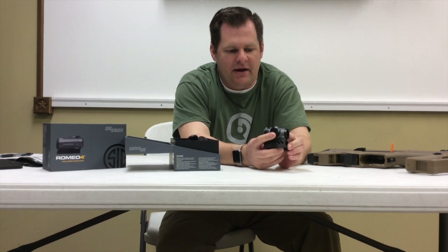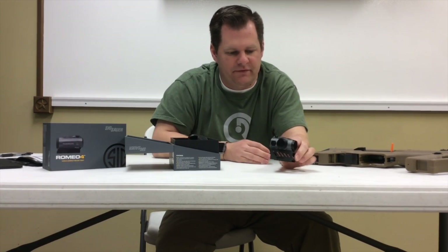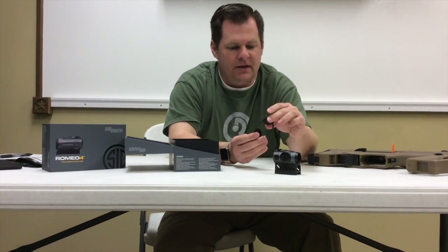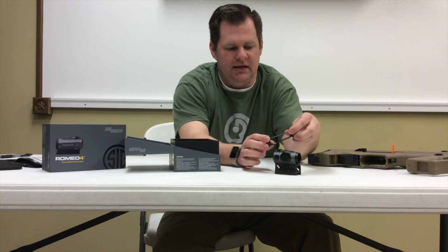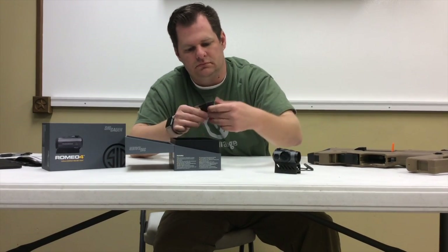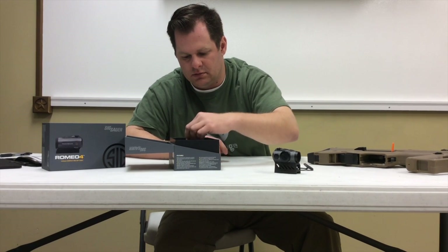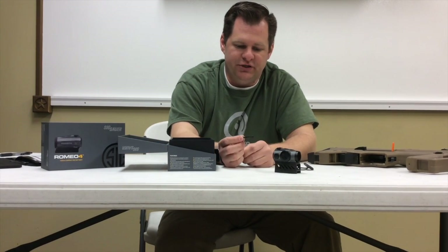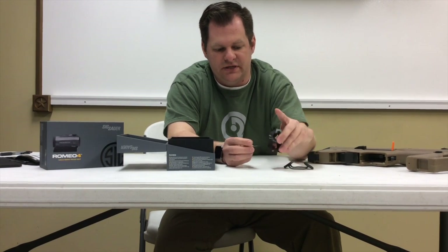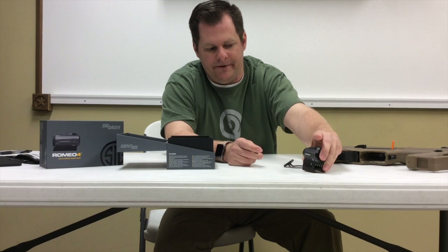It has a side-mounted battery on the cover. The on-off switch and brightness switches are on the top. It also comes with a set of bikini lens covers, a microfiber cloth, an adjustment tool for windage and elevation, and the correct Torx head to tighten onto your rail.